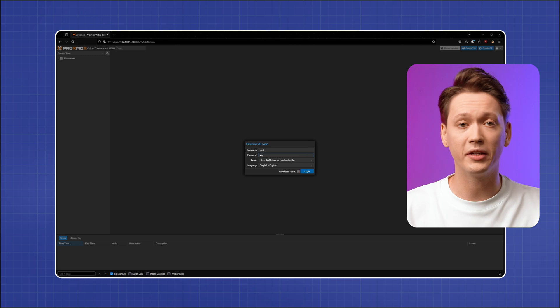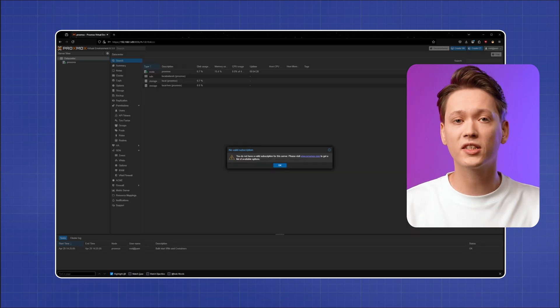After rebooting, log into Proxmox from another device. To do that, check your server's IP address on your router or use the 'ip a' command on your Proxmox server. Once you have the correct IP address, add colon 8006 at the end of the URL.